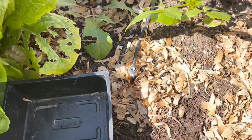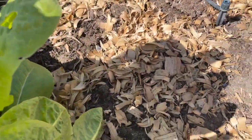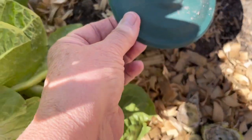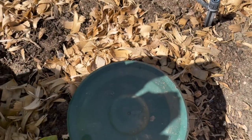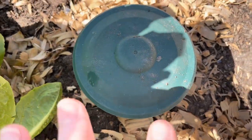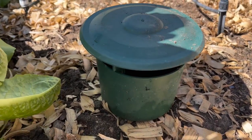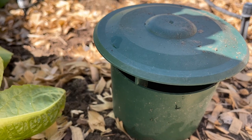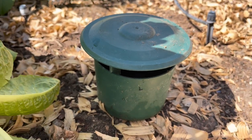What I'm going to do is use these little traps. It's a little cup with a lid on it. You bury it halfway into the dirt, then fill it up with beer, and the slugs or snails crawl in and they don't crawl out. Let me fill one up, put it in the dirt, and I'll show you what it looks like.